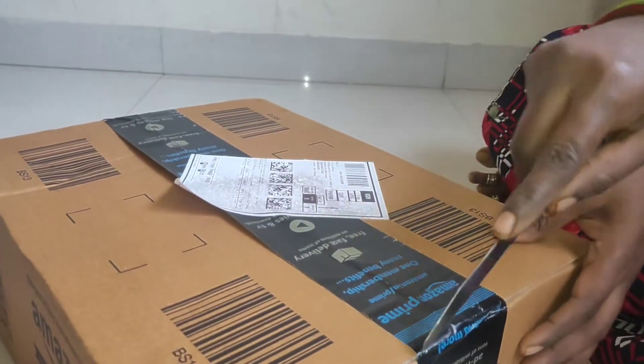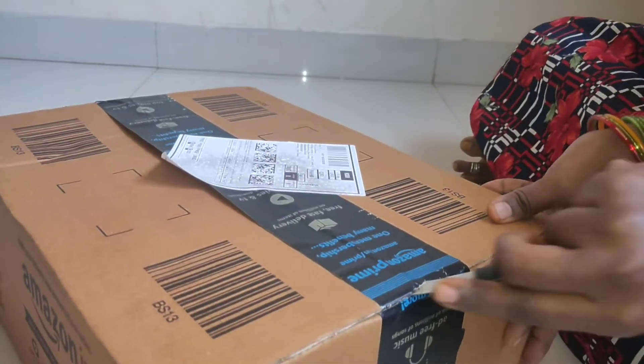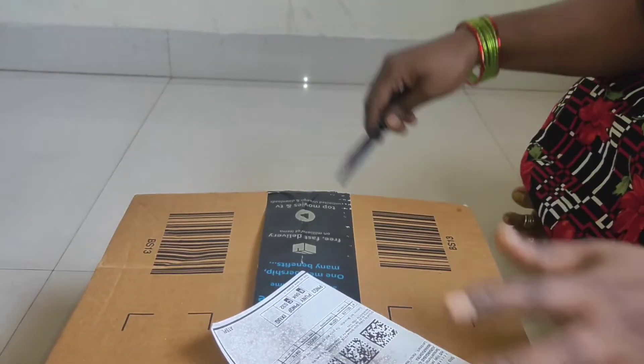Hi friends, we are going to unbox the automatic cut-off water heater mentioned here.